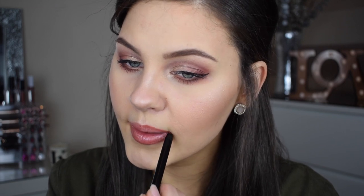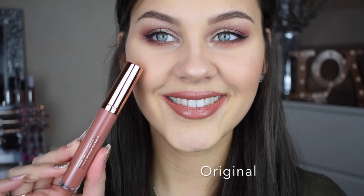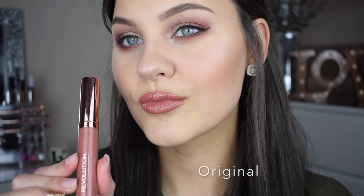I'm going to show you a swatch of the lip liners and the glossy lip kits on my lips now. The lip liners go on really really well — smooth, super pigmented, they don't drag on the lips at all, very similar to the matte lip kits. Original is a really nice pinky brown and Truth is more of a red-brown. To be honest they're really similar — I don't think you'd need both. I like Truth better because it's a little bit darker and I think that suits me more.